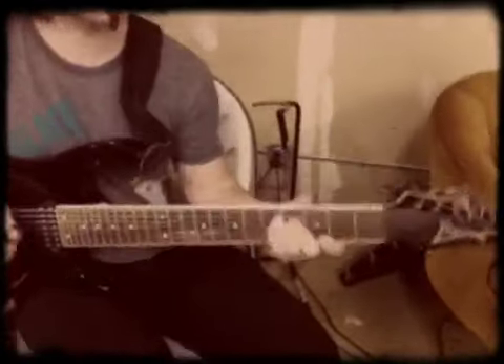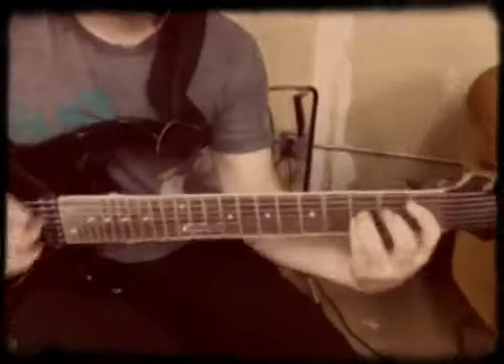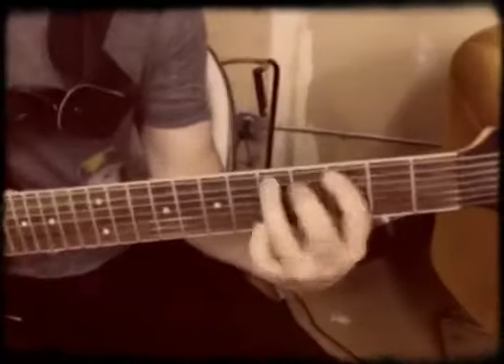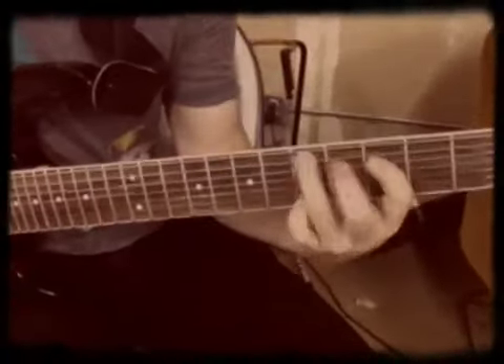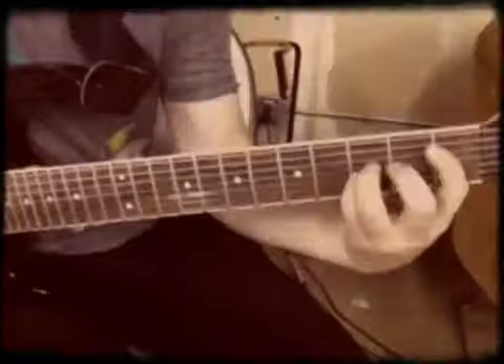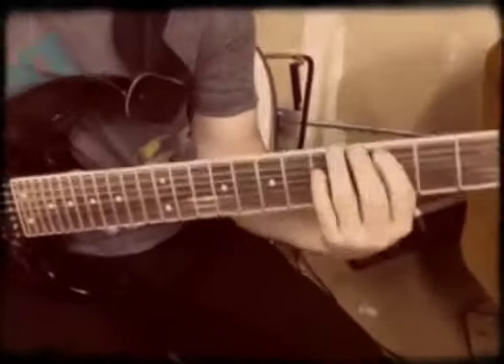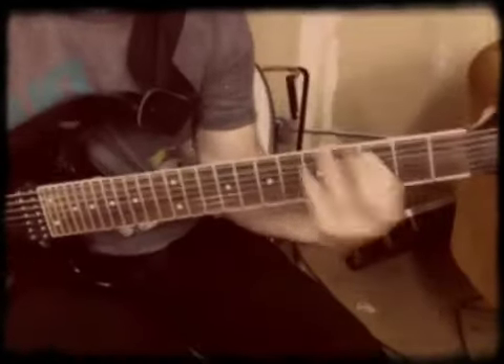Now the chorus goes like this. We'll play it slow first. So that's the gist of the chorus there.